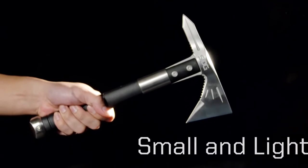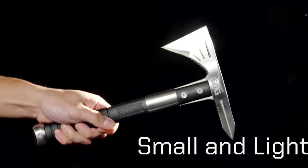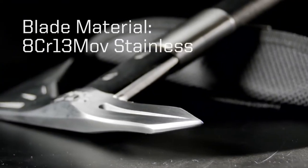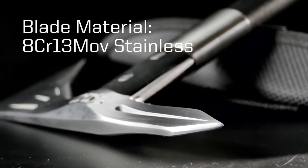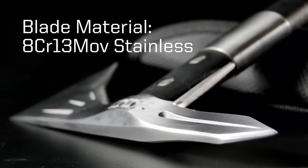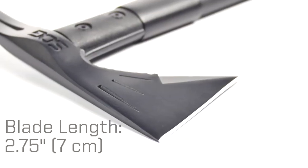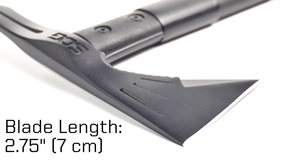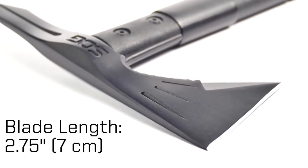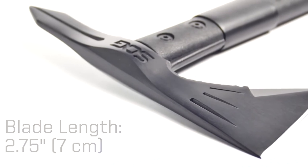In terms of specifications, the Voodoo Hawk is 12.56 inches or 31.9 cm long. It is made of 3CR13 steel, which is very similar to 420 stainless steel. It is not a full-tang construction. The handle is glass reinforced nylon, helping keep the weight down at about 28.5 ounces or about 975 grams. Some people have reported that the handle has actually snapped in half when thrown at a target.